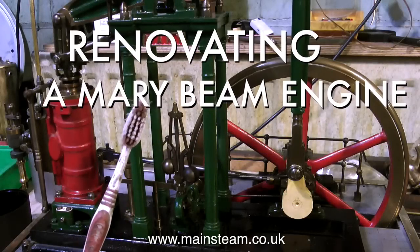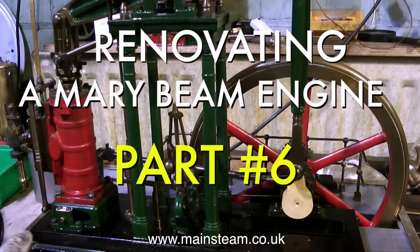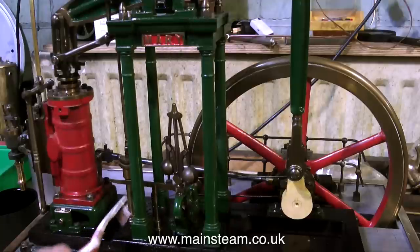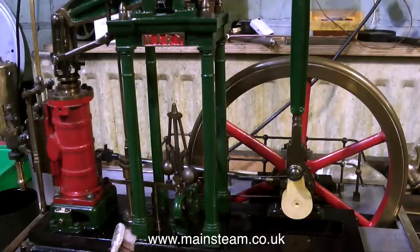This is part six of renovating a Mary beam engine. Whilst I'm waiting for a friend of mine to send me the drawing for the governor linkage arm, I thought I would show a little bit more about the painting and preparation and also at the same time mention a little bit about colour matching.